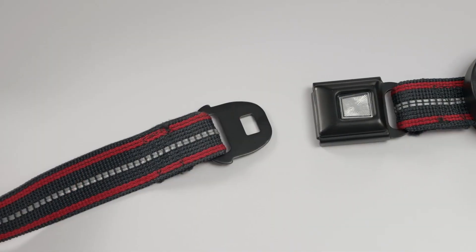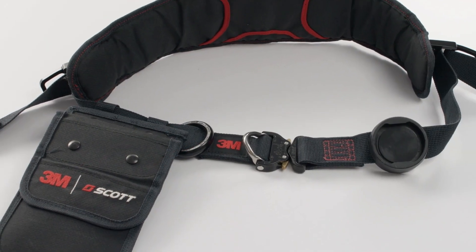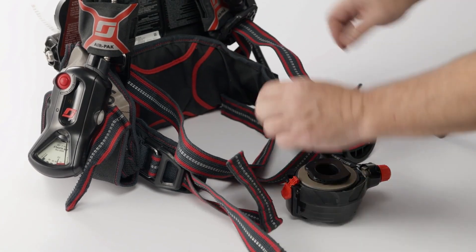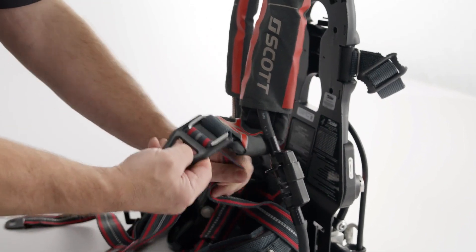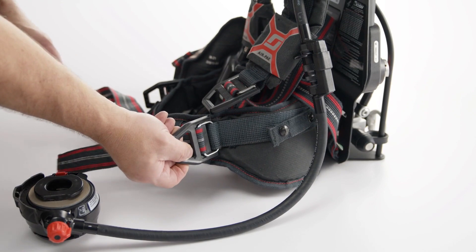The waistband of your SCBA will include a seat belt style buckle, unless you ordered it with the EasyScape Pro Belt. Locate the buckle and press the button to separate the halves of the waist belt. Loosen each of the shoulder straps by pulling back on the parachute buckle on each strap. Follow these same steps to loosen the waist belt.